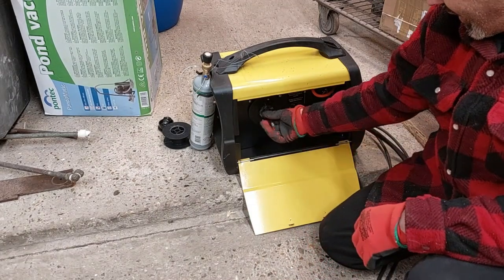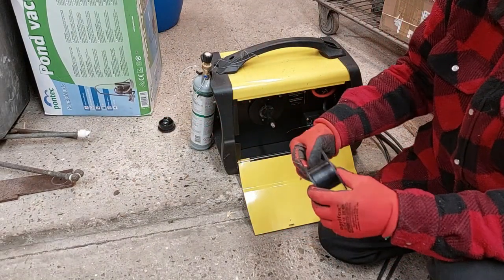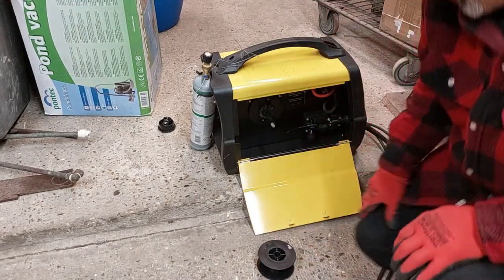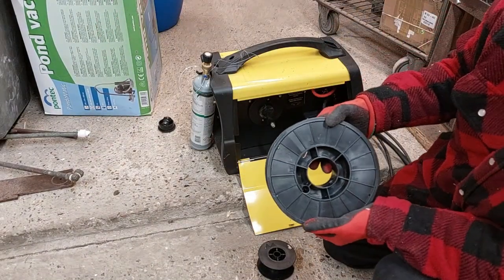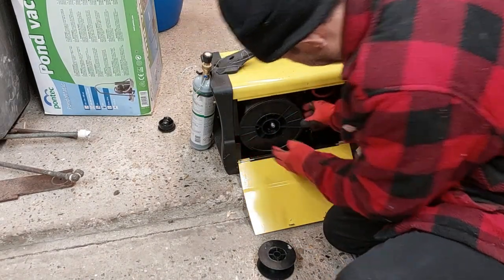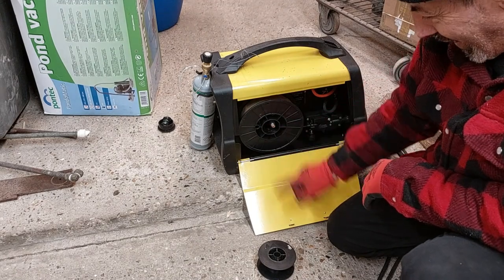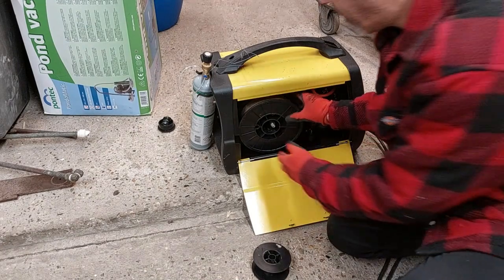I came to change the wire and I got a problem. The problem is right here — that's a small pin and that is for a big pin. It doesn't look so good. There is a problem: this is big, this is small. But we will try to solve it.